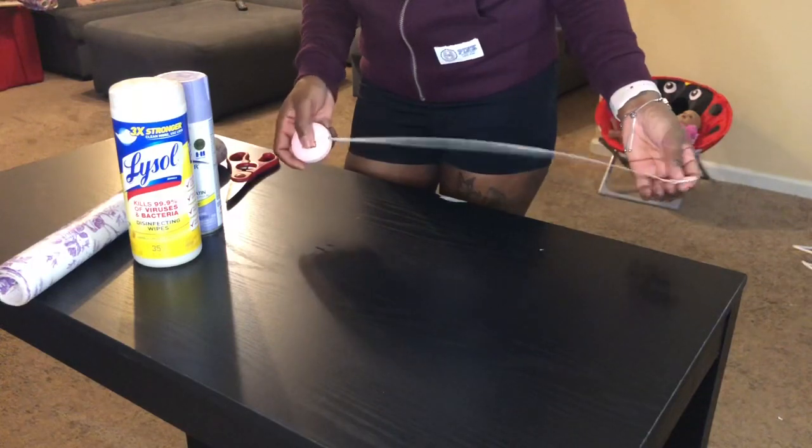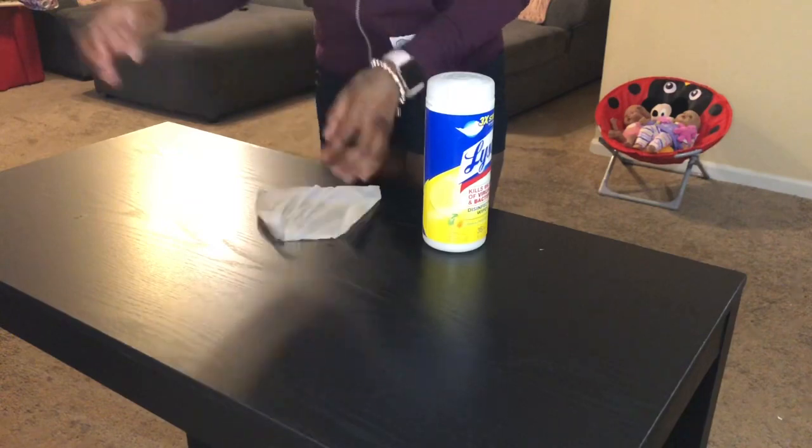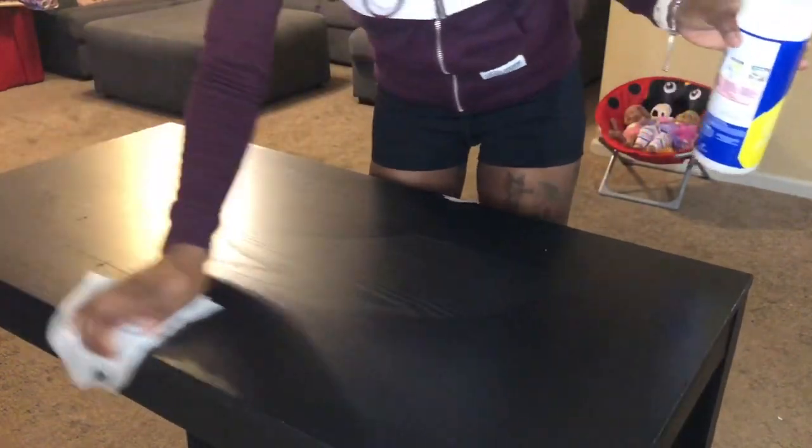Of course, we're going to start off by sanitizing the area. You want to make sure that there's no dirt or any type of residue on the table before you lay your contact paper down.